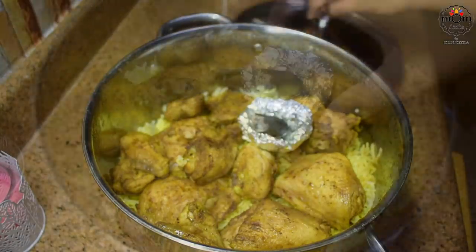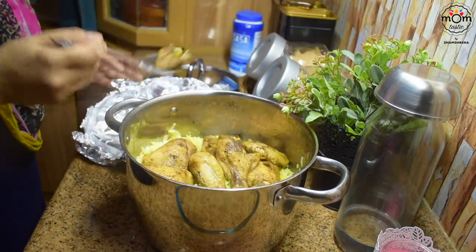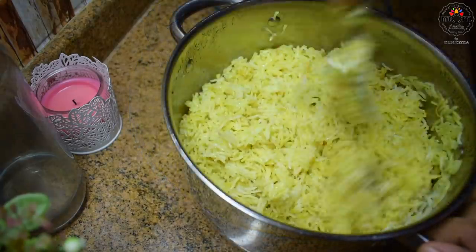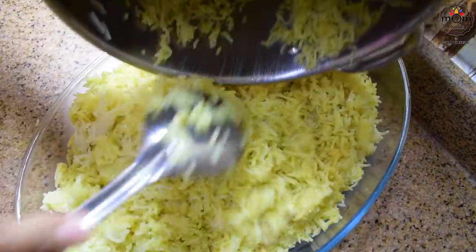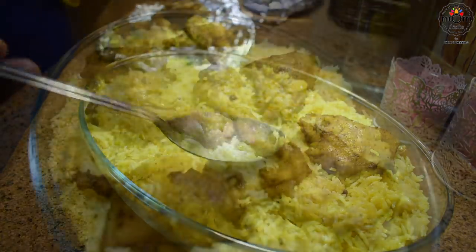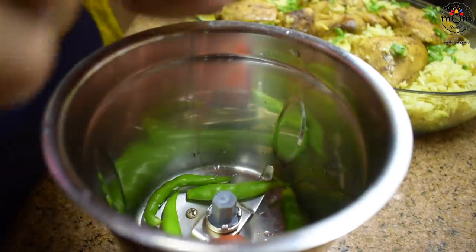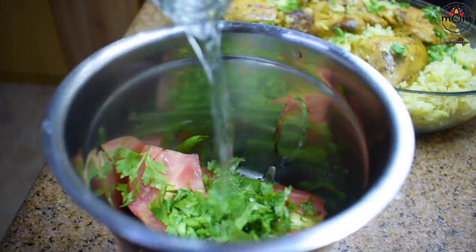Time to serve the rice. Take out the charcoal and serve. Always use a fork to mix the rice. You can garnish with fried onions and cashews — I used only chopped coriander leaves. For the salsa or chutney for the mandhi, blend three to four green chillies, one small tomato, a few coriander leaves, vinegar, and salt.